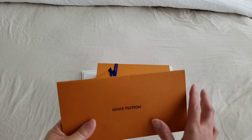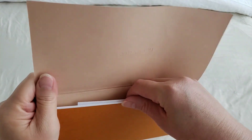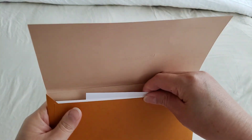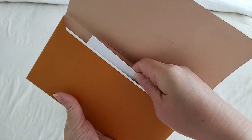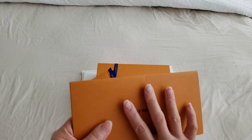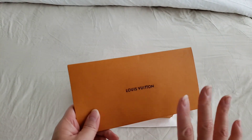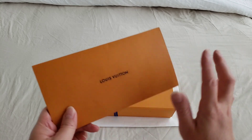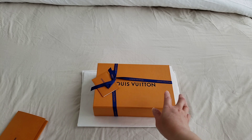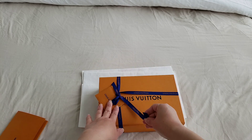This is the receipt that comes with it from the online purchase. As usual, it does have the return instructions and the receipt itself, but it does not actually put a price on there. The Speedy 30 — I did not mention it — was actually 2,720 Canadian dollars, which I showcased yesterday. But I'm going to let you know what I paid for this, so let's open it up.